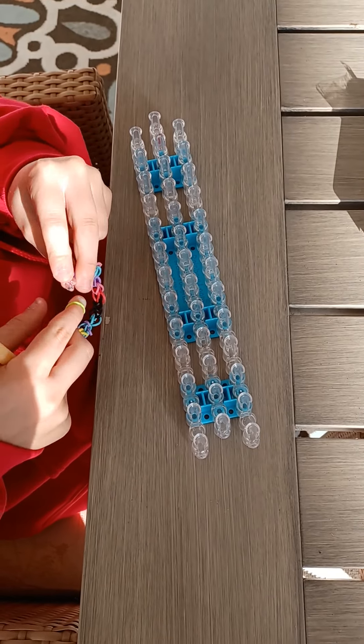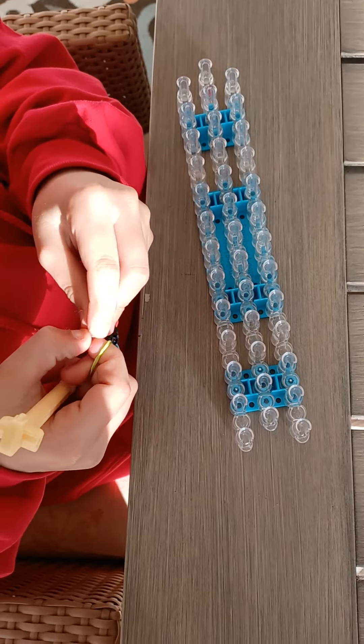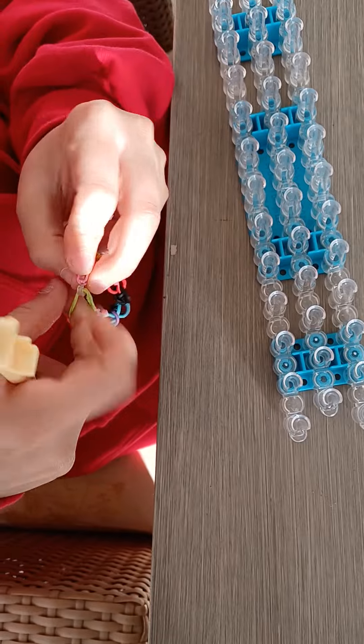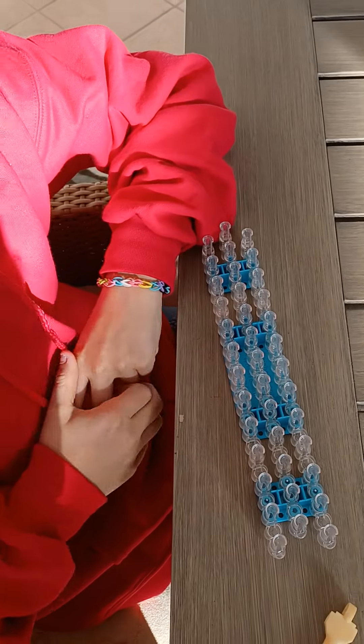Once everything is loomed, you should have something that looks like this — it's all off the loom. Now take your end, put your two fingers in it, slide it through your C-clip, and give it a stretch. You are done! Please like and subscribe.